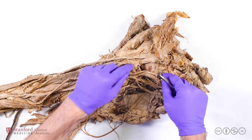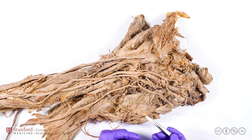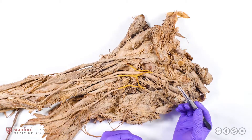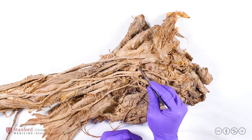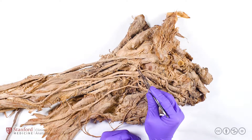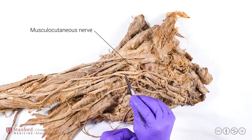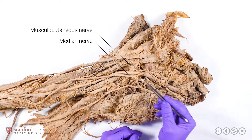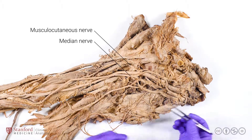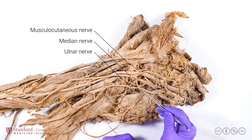It's really useful when orienting yourself to the branches of both the lateral and the medial cords to think of the branches as forming a sideways M. The lateral leg of the M, which receives fibers only from the lateral cord, is the musculocutaneous nerve, which is going to innervate a variety of muscles in the arm. The middle leg of the M is the median nerve, which receives fibers from both the lateral and the medial cords. Finally, we have the ulnar nerve, which receives fibers only from the medial cord.